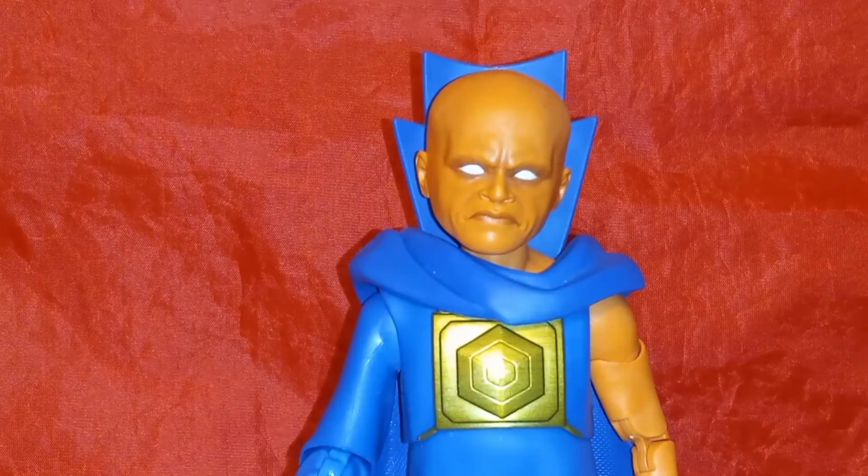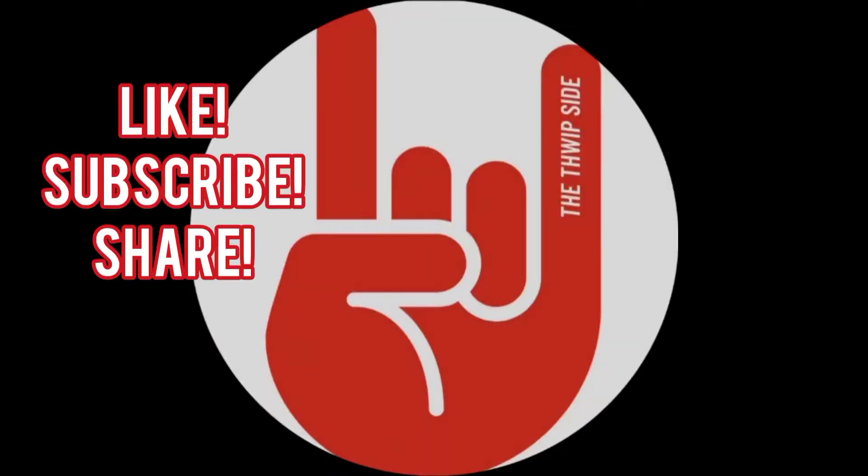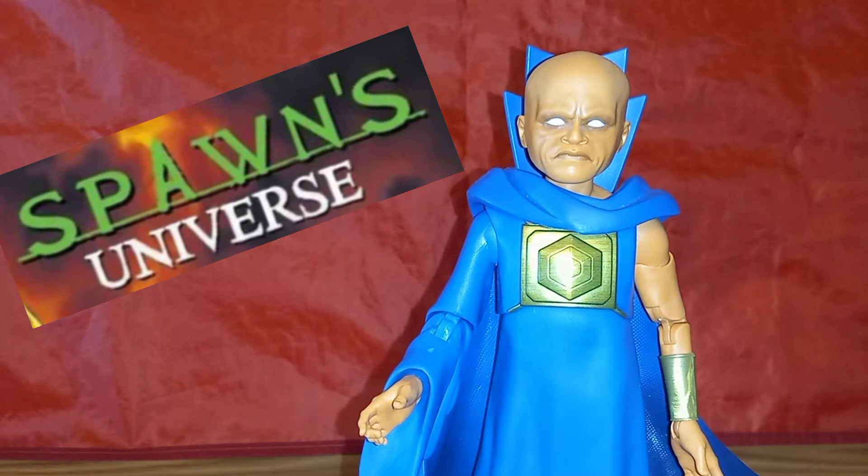I am The Watcher, and you're watching another Thwipside Ranking Video. Hey, what's up guys? I'm AJ, and welcome back to The Thwipside. And as my good buddy The Watcher said here, tonight we're going to do a Thwipside Ranking Video. As promised, it's going to be my ranking of the Spawns Universe figures from McFarlane Toys from the latest Wave 4. If you want to check out the individual reviews, I have a review for each figure already posted. That being said, let's hop right into it.